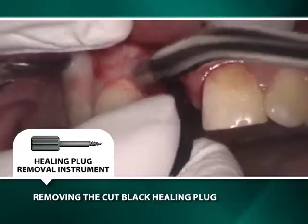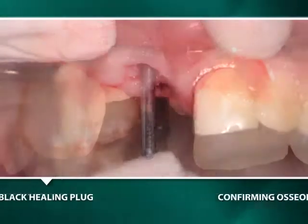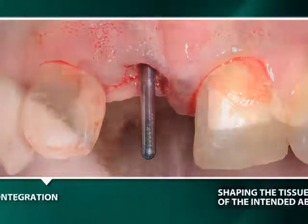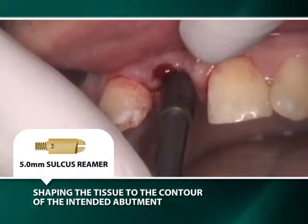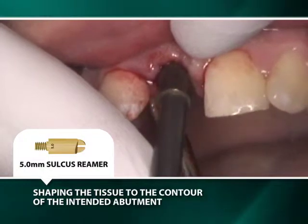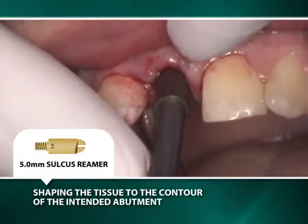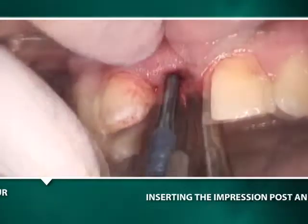A blue 2.5mm wide guide pin is inserted into the well of the implant to check for integration. A 5mm sulcus reamer attached to a threaded straight driver is placed onto the guide pin and rotated to shape the tissues to conform to the hemispherical base of the 5mm diameter of the intended permanent abutment.